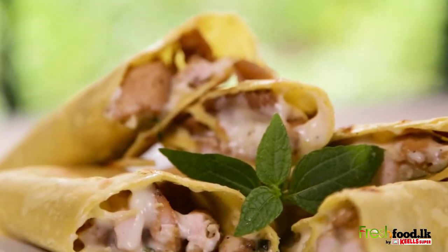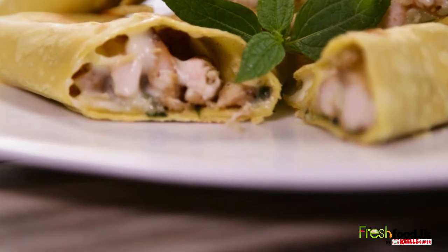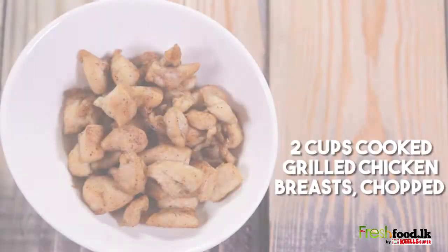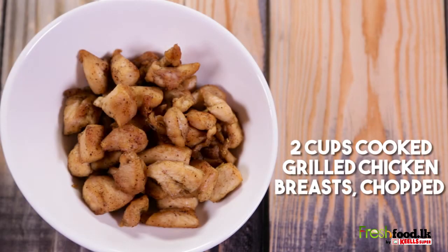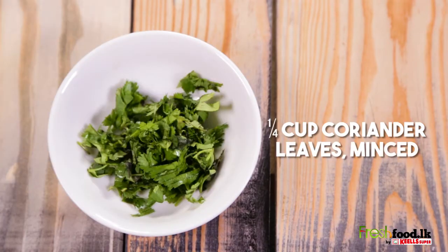On today's episode of Fresh Food Talk, we will learn how to make Chicken Ranch Wraps. For this you will need 2 cups cooked grilled chicken breast chopped, a quarter cup of ranch dressing, half a cup of mozzarella cheese, a quarter cup of coriander leaves minced, and a few tortilla wraps.